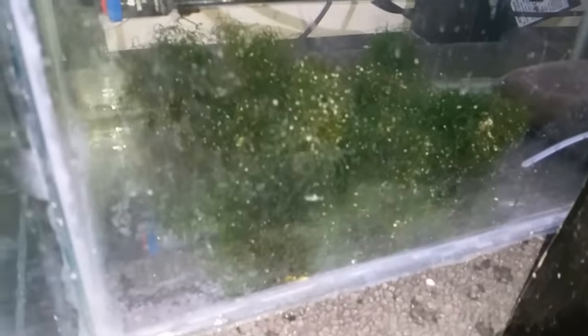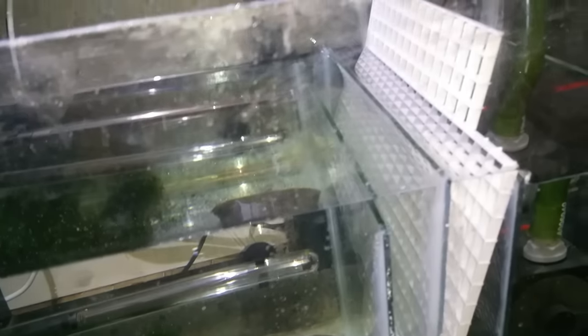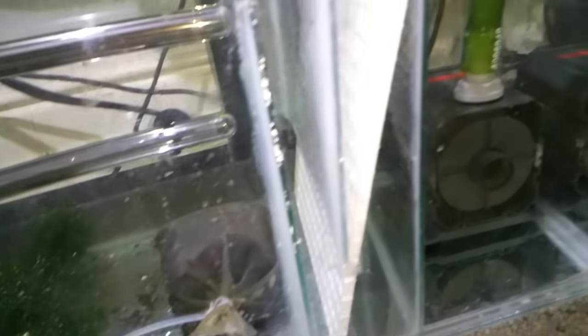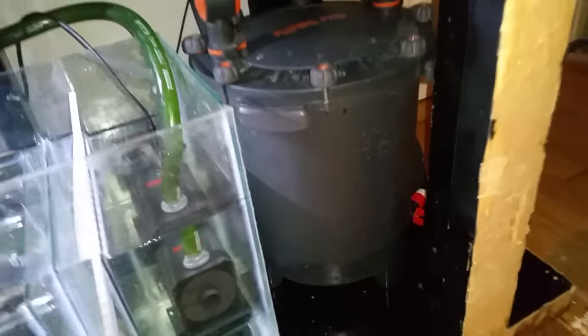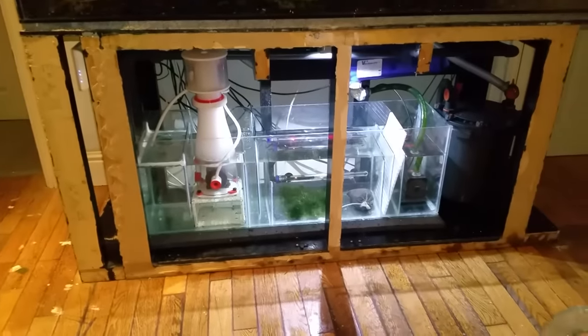The refugium already has a little bit of Chaeto in it — I'm hoping to completely fill that section with Chaeto with literally no room for anything else. I've also got a bag of carbon in there. I have a sheet of egg crate in that baffle to catch any stray Chaeto and stop it clogging my return pump. From the return chamber the water flows through a UV steriliser and back to the tank. I'm using a standard LED floodlight to light the Chaeto and also a Fluval FX5 canister filter. I'll do a reef update soon, so keep an eye on the channel.